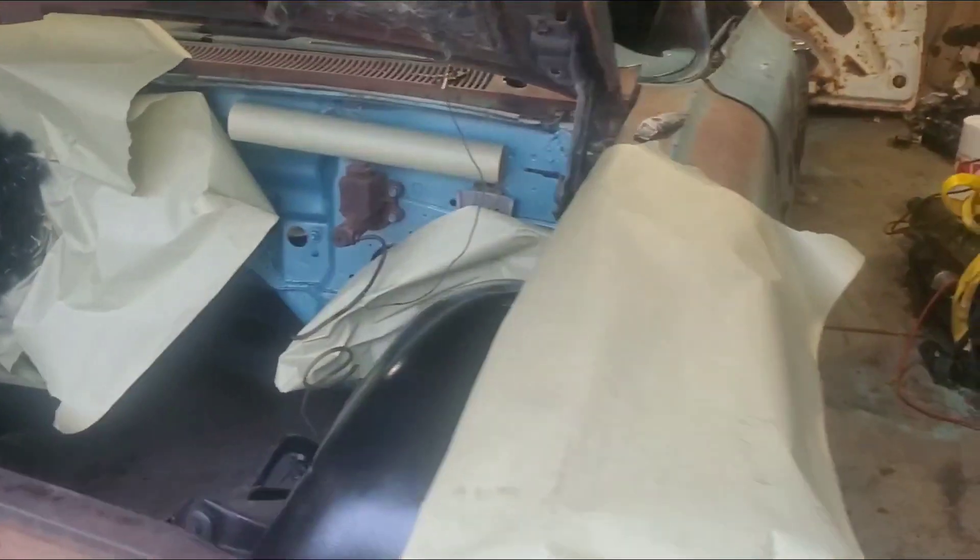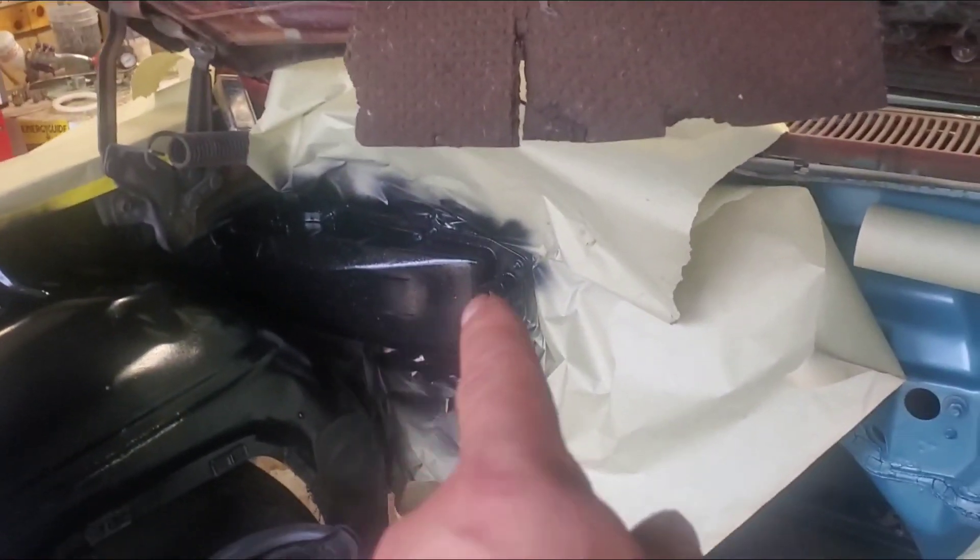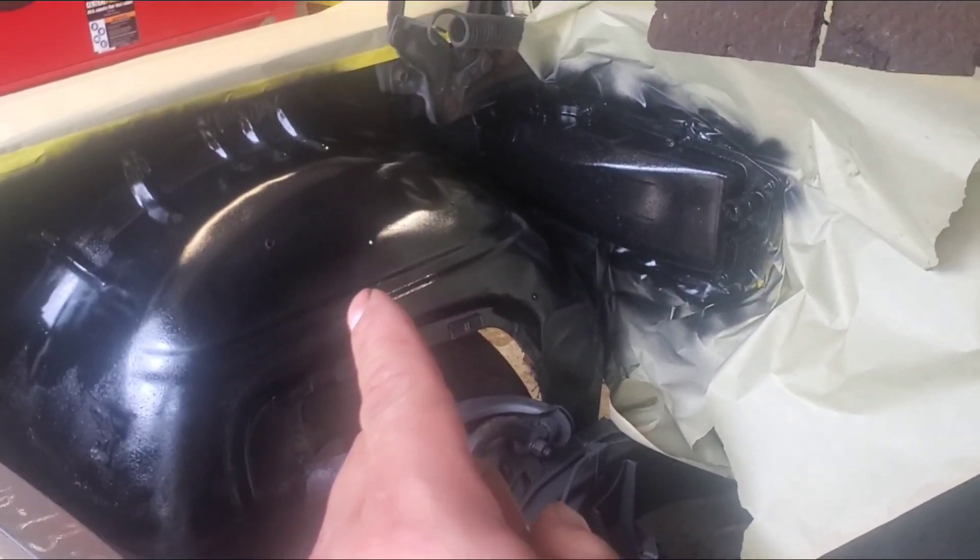My brother just got finished painting the inner wheel housing on the '59 Impala, the heater box, and the other side. Let's see what it's going to look like.